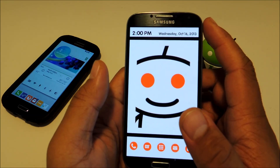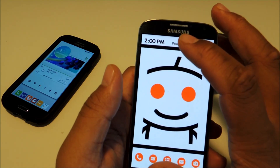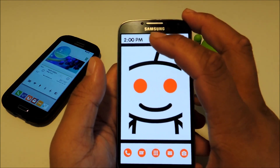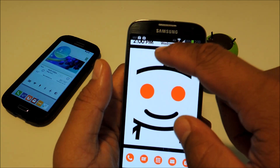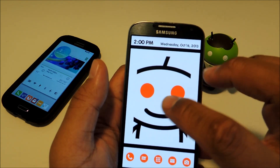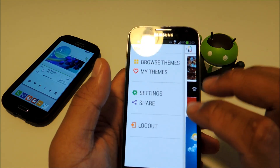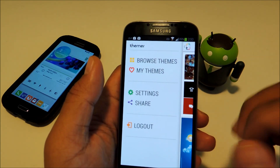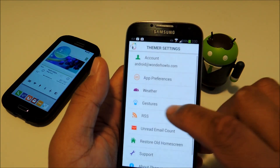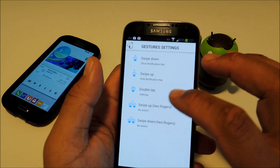The most recent update to Themer includes gestures. You may notice that the notification bar is gone — it's not permanently gone, it's just hidden. You can bring it back by swiping down and hide it again by swiping back up. You can also access the Themer settings by double tapping. And if you want to add two-finger swipe gestures, go to Settings, then Themer, and then Gestures. From here you can edit the gestures and change them around.